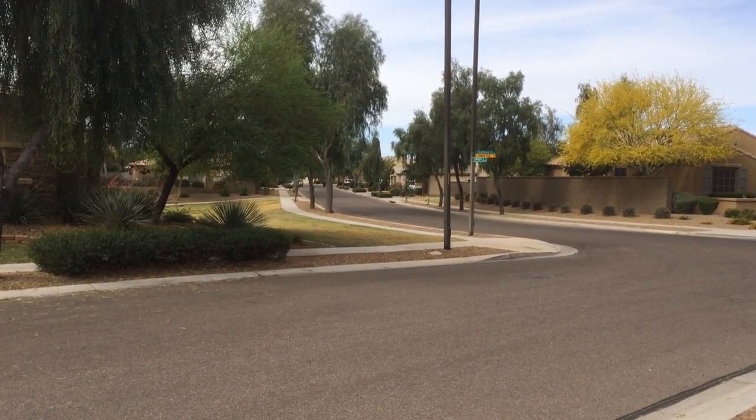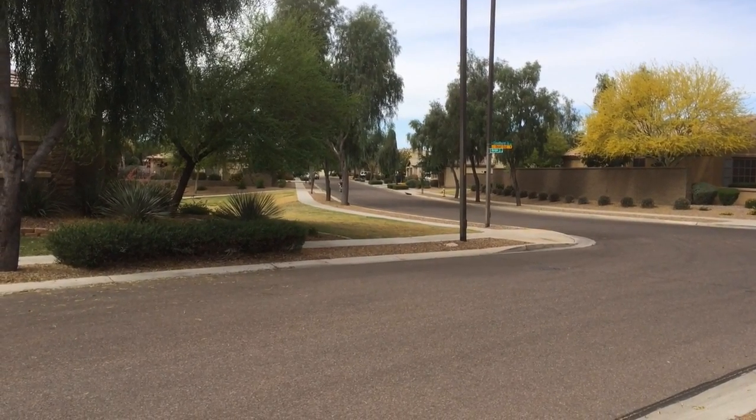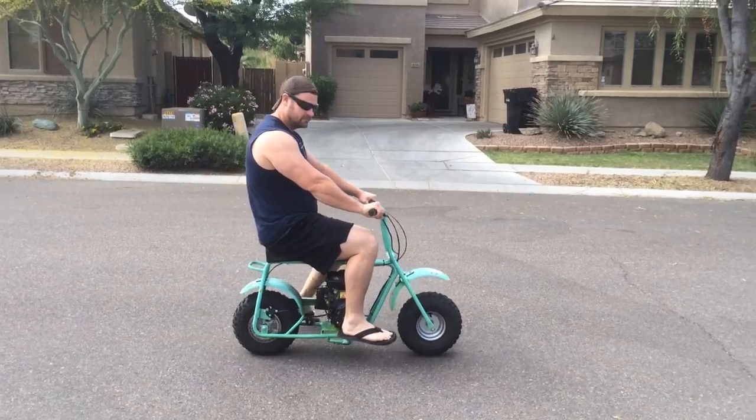When my son comes back I'm going to get on it. I'm 6'2", 260 pounds, so as you can imagine the acceleration is quite slow, but I'll give you a video demonstration of that.